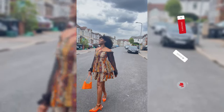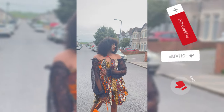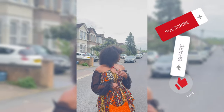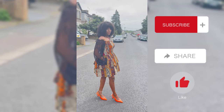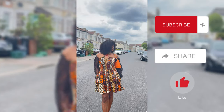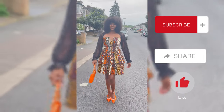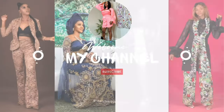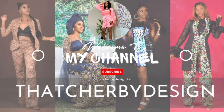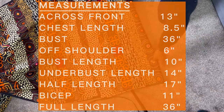Hello everyone, welcome back to my channel. For this video we'll be learning how to make this beautiful short two-step garter dress that can be worked in several ways. You can either work it as an off-shoulder or a full shoulder dress, and you can tie the straps across the neck as a halter neck, tuck it in, or tie it across the chest. So if you're ready, let's get started.